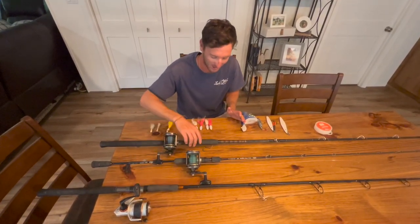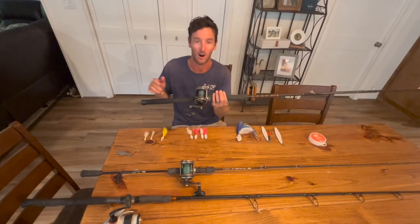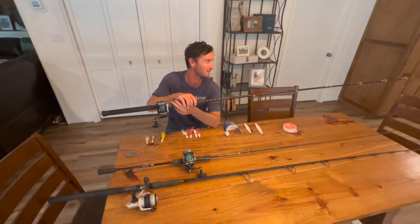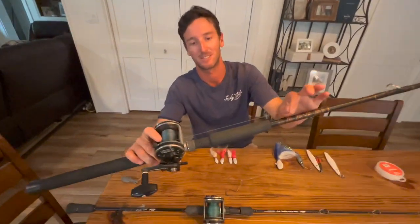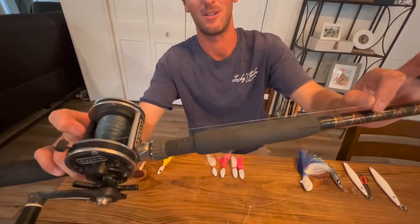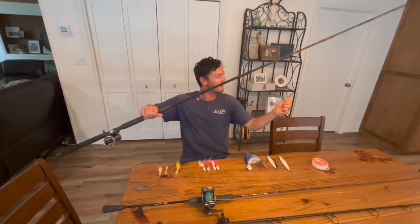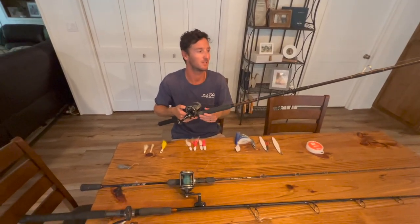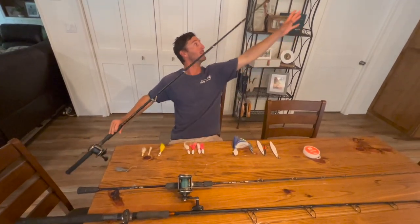We're going to start with our conventionals. This is one of our main conventionals — I use the Newells, and they are awesome. They are built like tanks. A little bit older, but phenomenal reels paired with a 7-foot star rod, medium-heavy. I like to use 60-pound test braided line for all of my conventional reels, with about 300-400 yards on there. We're not typically fishing very deep in the Gulf — typically around 170 feet for Red Snapper.